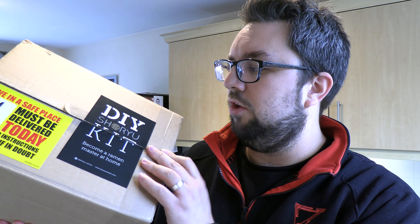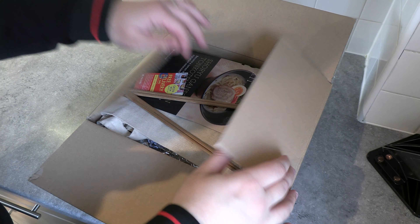Anyway, their DIY kit. This one is £23. You can buy it from their online store — the link will be in the description. They do have other kits as well. This is the Ganso Ramen. Let's unbox it right now.